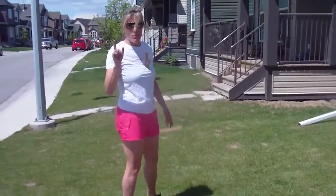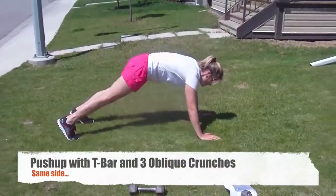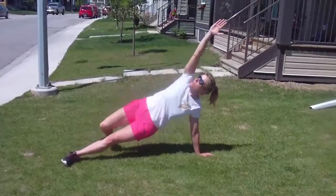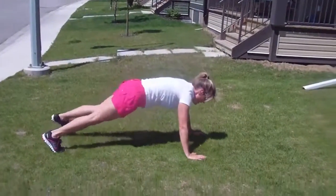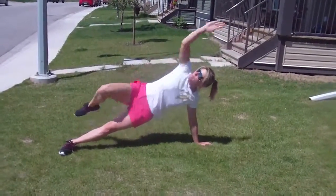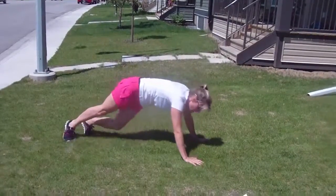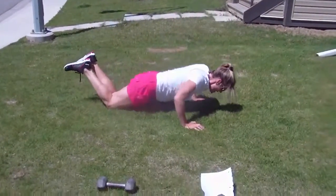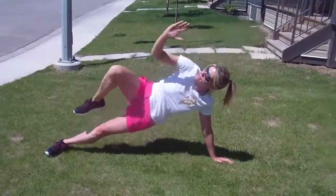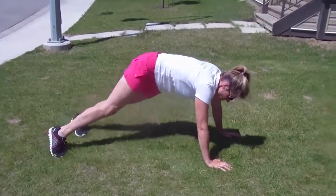Remember what leg you did. We're going to do push-ups with a side oblique. Push-up. Same side, same side. Abs tight. Look up to the sky — if you look down, it's going to look like this, which is wrong. You can go to knees if you need to, and then get back up. See how close I get to the grass. Put that foot back.